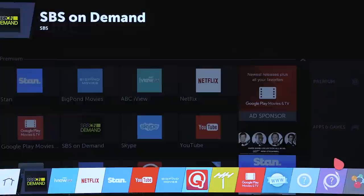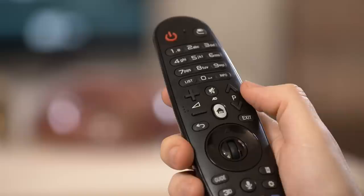Or you can sign up directly from your LG Smart TV. First, launch the Netflix app. You'll find it in the Smart TV Launcher bar, which you can always easily bring up by pressing the home button on your magic remote at any time.